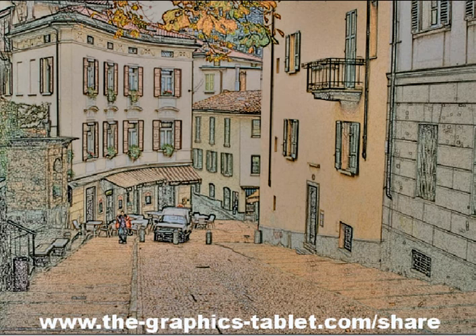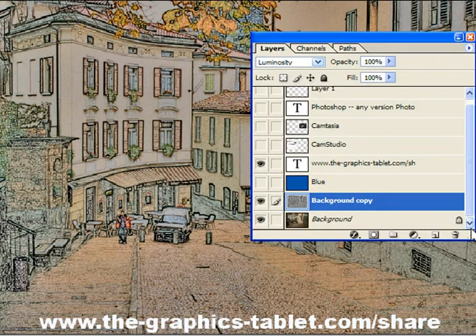See, that's a really simple technique. Make a copy of the background, make a copy of the background copy, invert it, turn that into a blank piece of paper with Color Dodge, and then just add the colors back in. So that's really quite nice.